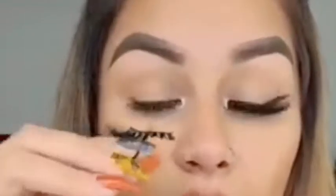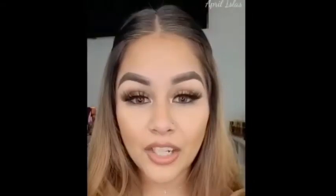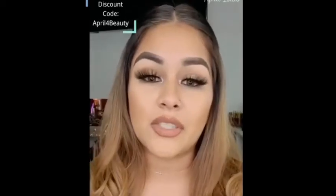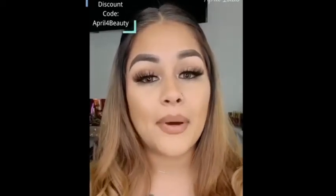And you just pop on your lashes — and just like that they are on. It is a liner as well as a lash adhesive. You guys can use my code 'april' to save some money and check them out, but I do highly recommend Glam Girl.